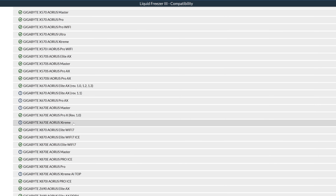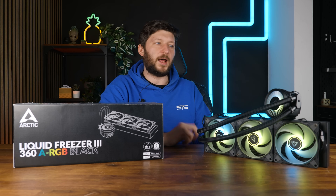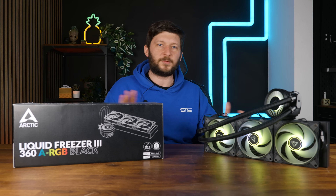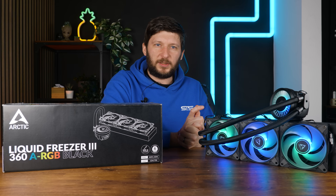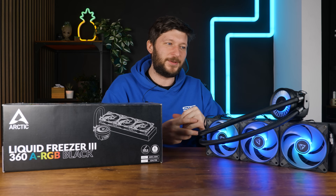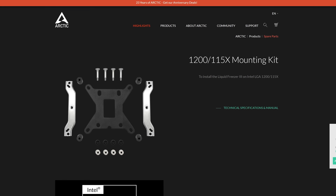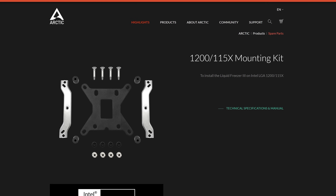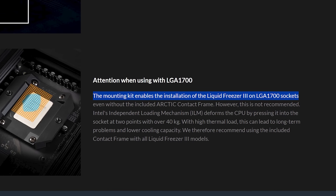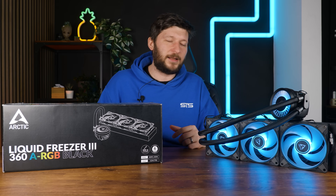I've installed Liquid Freezer 3s now two to three dozen times, and not in a single instance did I have a system that did not boot or had any major heat problems — so the whole thing functions. That said, I believe it's a bit much to ask of a first-time builder to take half their socket apart. What I believe Arctic should do in the future is include the older-socket mounting kit — which is also compatible with the new sockets — in the box, and tell people that if they don't feel comfortable, just use that. It's way easier, less warranty-destroying feeling, and that would be a good way forward.